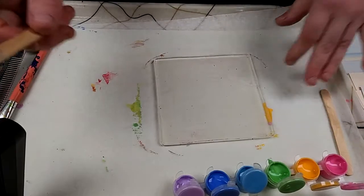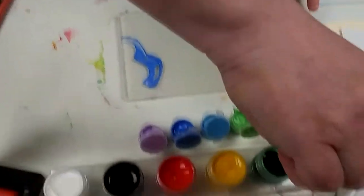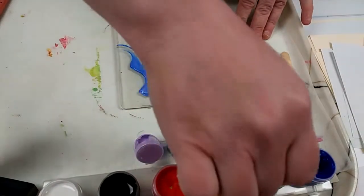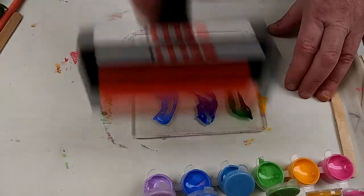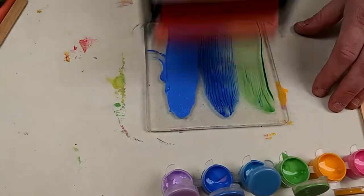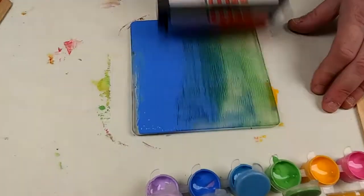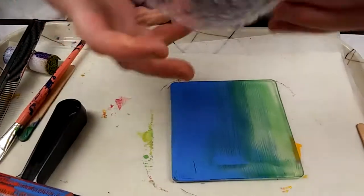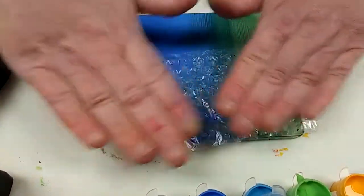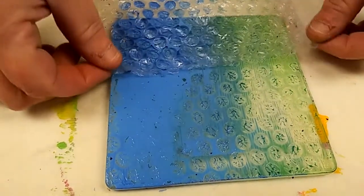Let me show you a few other fun things you can do. I'm going to use a bit of my light blue, dark blue, and a little dark green, and I'm going to try something called a rainbow roll. I'll use my brayer going up and down, moving it from side to side a little bit, blending the blue and green into a gradation. Now let's make some patterns. Take your piece of bubble wrap and lay the bubble side down onto your plate, press it down a little bit, and pull it up.